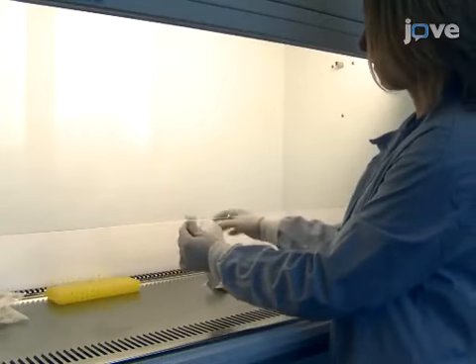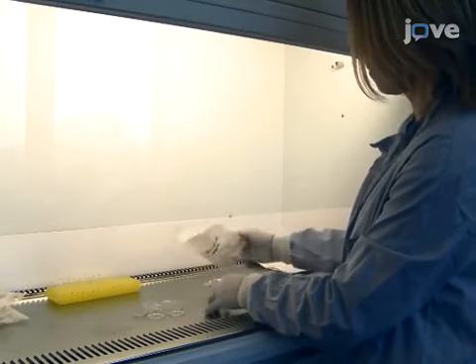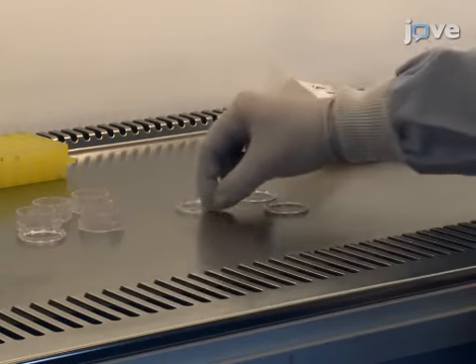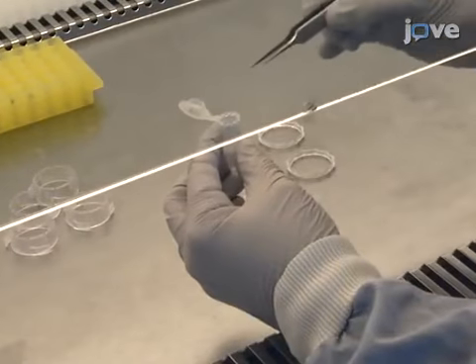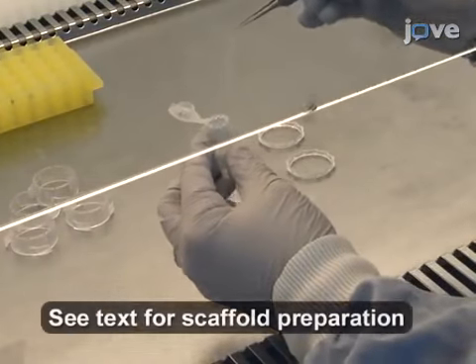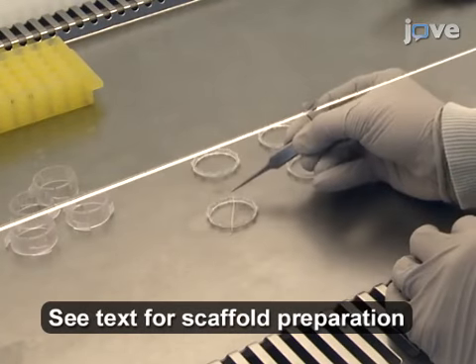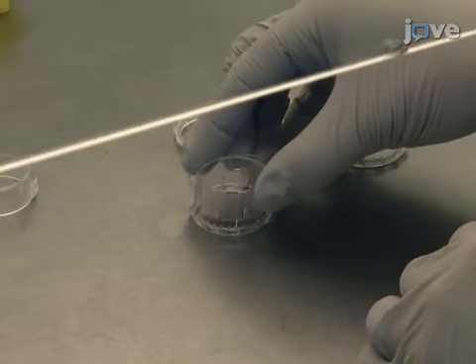To begin, set up the cell culture inserts under laminar flow by opening the sterile 6-well cell culture inserts and separating the shorter rings with teeth from the wider ringed bodies. Then, take the ring with the tooth pointing upwards and drape one of the 4cm scaffolds over the centre of the ring, making sure it overlaps on both sides. Take the ringed body and position it over the toothed ring and scaffold.